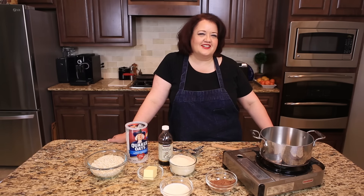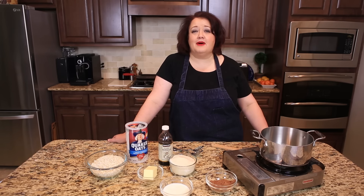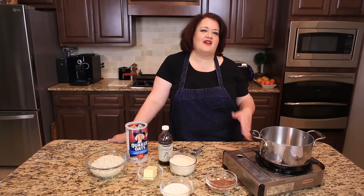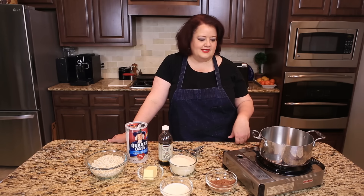We're gonna make no-bake cookies. I used to enjoy these as a child all the time — my mom made them, and I learned how to make them too. You can make them with very few ingredients, so let's go ahead and get started. And they're also gluten-free, so how about that?